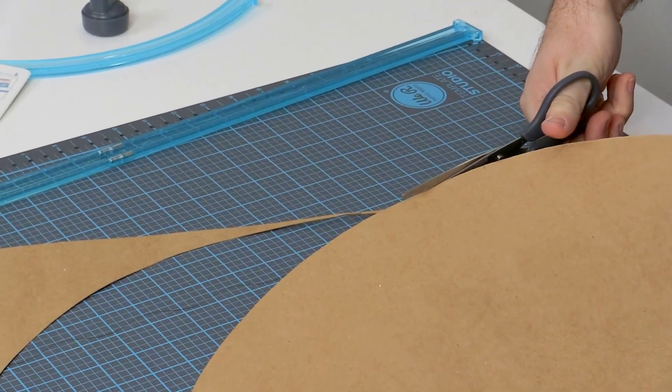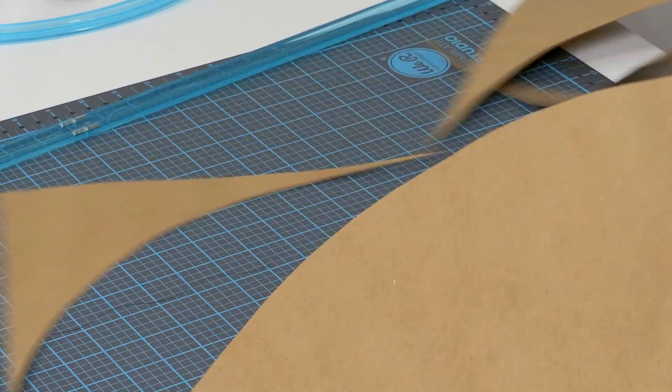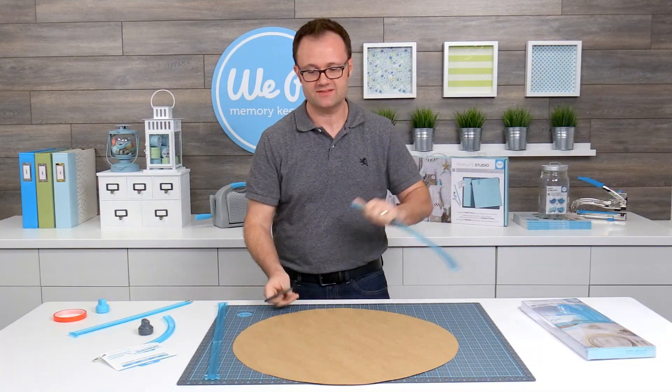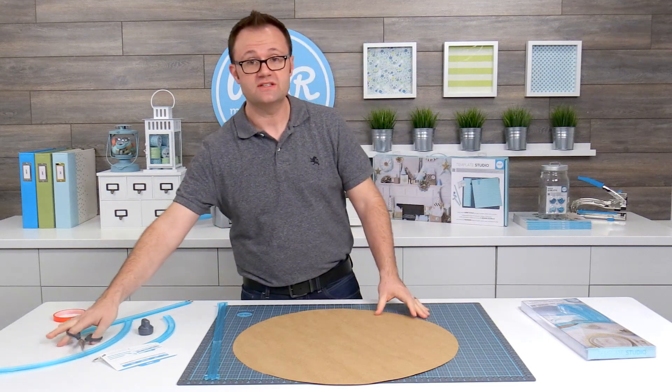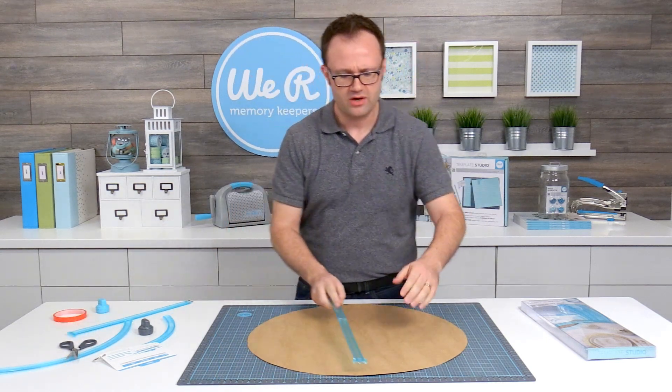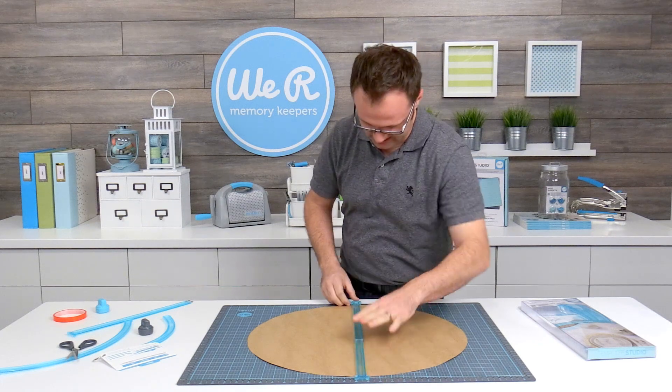So there we go — here is a large circle. These are great for class projects, for sporting events like giant basketballs and baseballs. The other thing you can do with this circle is cut down the center and make cones for party hats, witch hats, and other home decor projects.